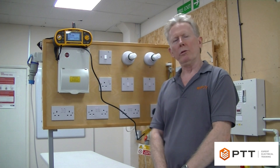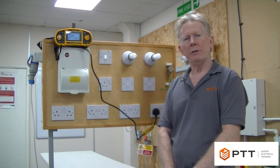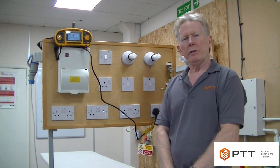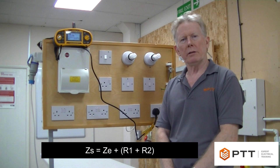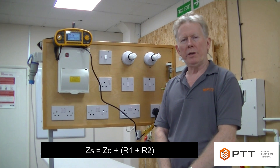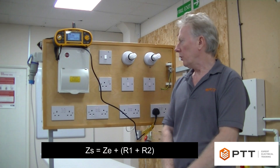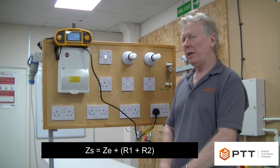We are going to do an earth fault loop impedance test, sometimes known as a direct ZS measurement. There are actually two methods of measuring ZS: ZS equals ZE plus R1 plus R2, or we can measure ZS in one operation. That's what we're actually going to do here.